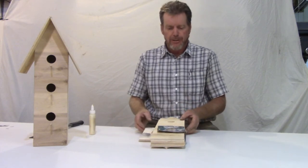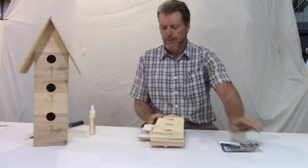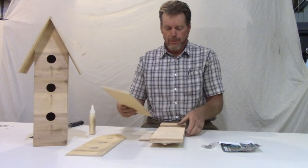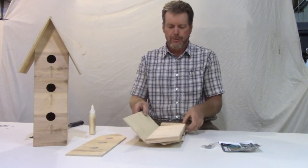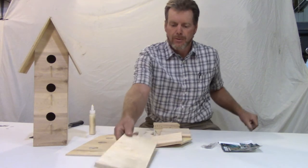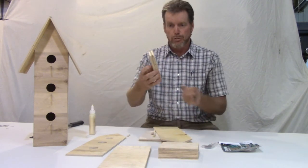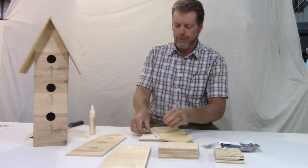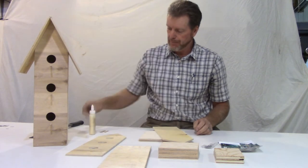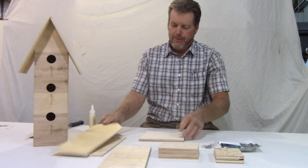So this Birdhouse Kit will contain, when you get it: the instructions, the nails, the front. You'll have two sides that will be identical. You're going to have three floors, two roof supports, three perches, one main perch on top, the back, and then the two roofs.